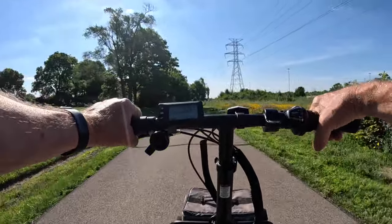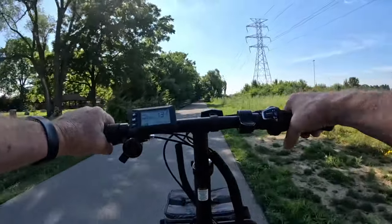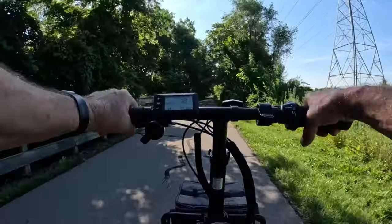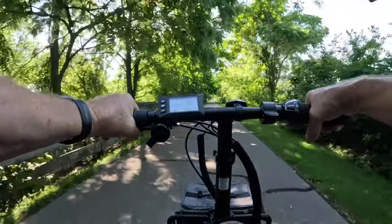I'm in pedal assist 3 and it was doing 18 to 20 miles an hour pretty easily. This bike is restricted on throttle and pedal assist at 20 miles an hour — that's the fastest this bike will go. It's got a very quiet motor on it.